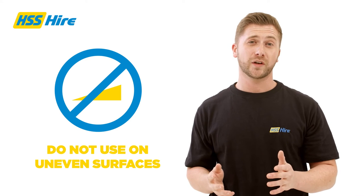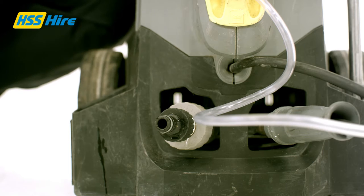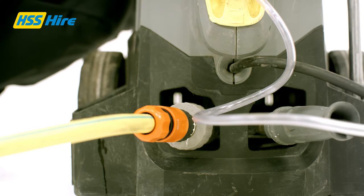To start using the washer, you should place it on firm level ground as far from the job as comfortable. Next, screw on the water hose to the inlet until it is finger tight and connect the other end of the hose to a tap using an appropriate connector.